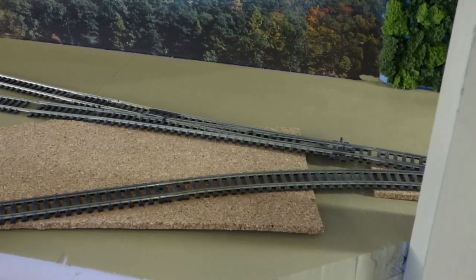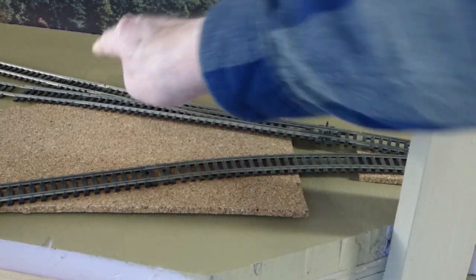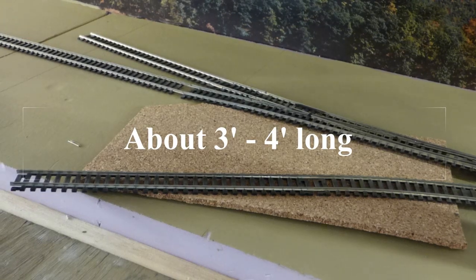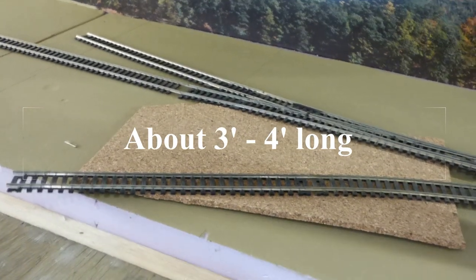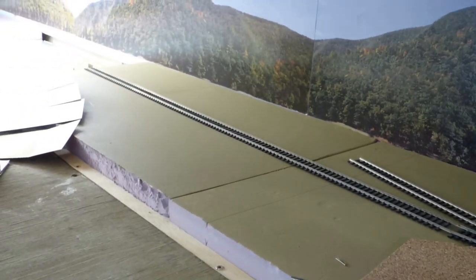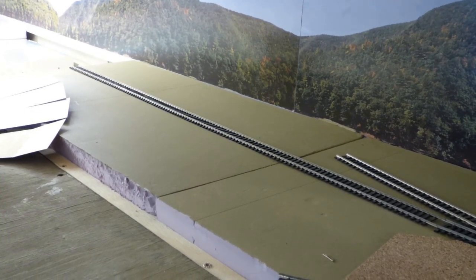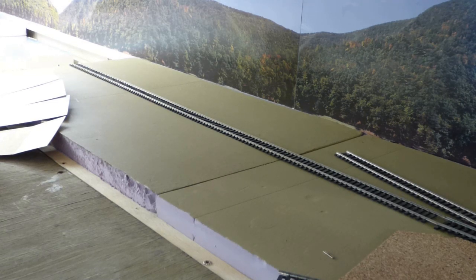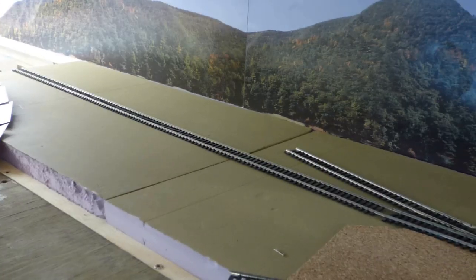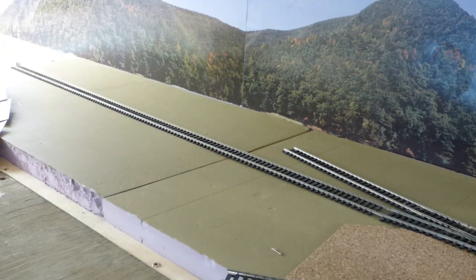Coming off of the first turnout, I'm thinking of putting a second turnout that'll go to just a small stub-end siding here, about three to four inches in front of the backdrop. I have a number of background buildings from my last layout that have loading docks on them — they'll be against the backdrop, and that siding would serve those industries.